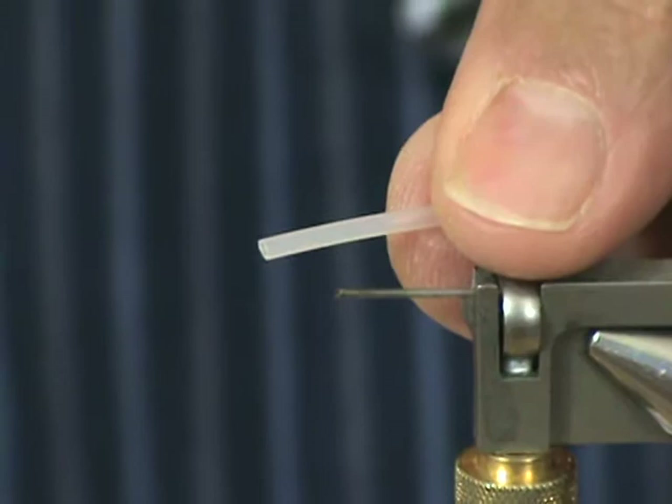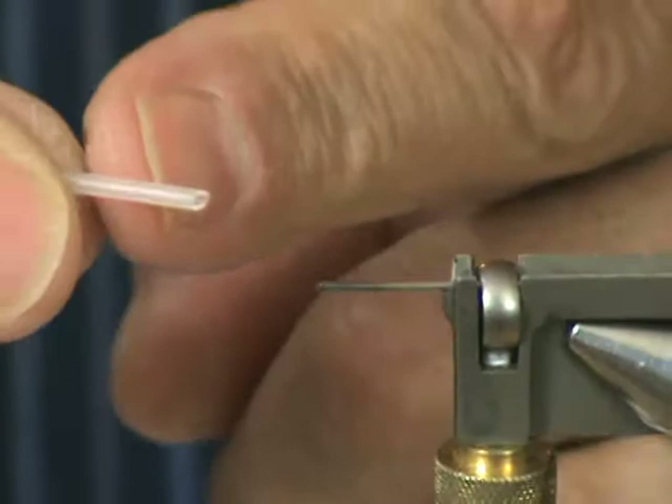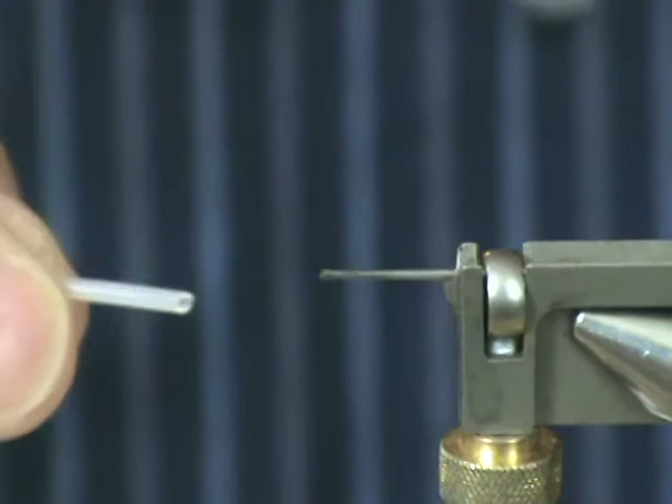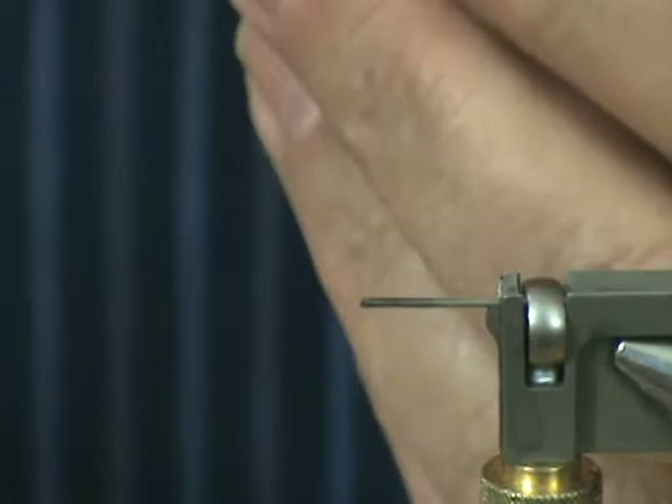It's a tube fly — we're using a micro HMH tube. What I normally do is I don't use a hook tube, which normally would go onto the back of the primary tube and that's what your hook would go into. I think it creates a lot of bulk and I don't think it looks very nice, so I'm going to show you how I prepare the tube before we get started.